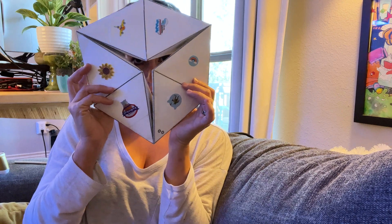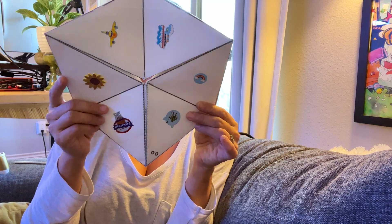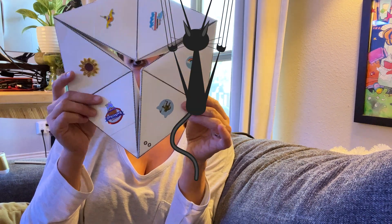Bye-bye! See you next time. Hexa-flexa-gon! Hexa-flexa-gon!